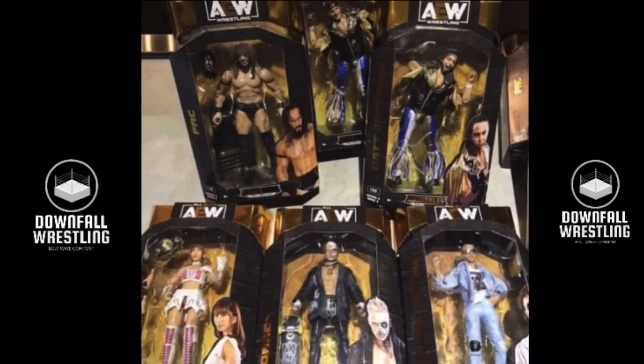Yo guys, welcome back, and today I'm going to be telling y'all, or showing y'all the images — the image that AEW Series 3 has been leaked.